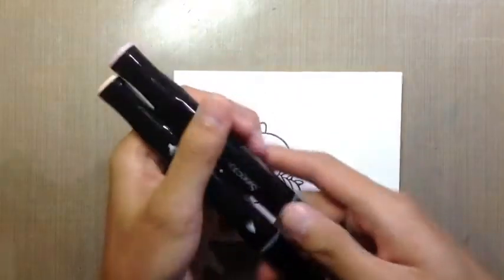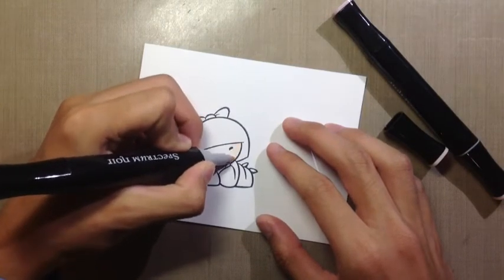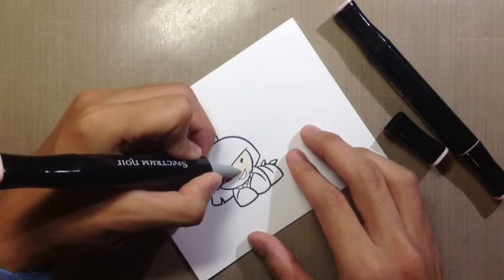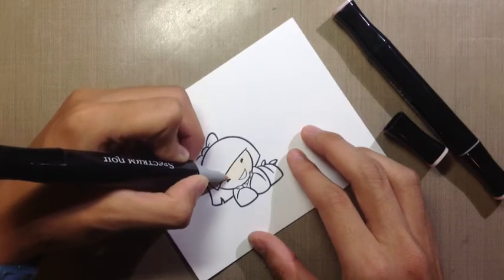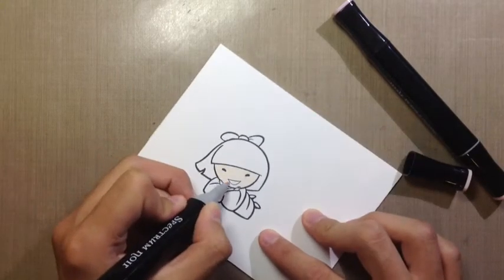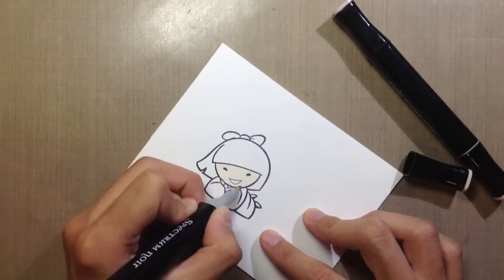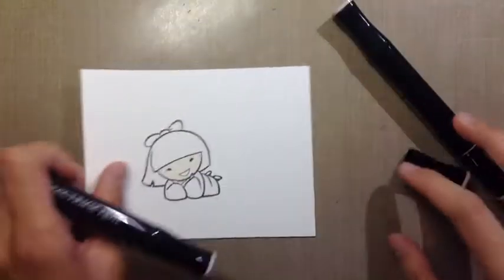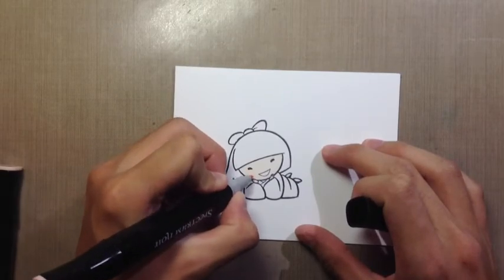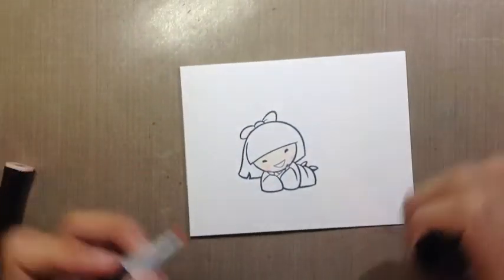I'm going to start off by using Spectrum Noir Fs3, which is a really nice skin tone — I highly recommend this. Because I'm coloring immediately after stamping the image, I'm going to be a little bit careful about not going over the black lines. It should be okay using Memento ink, but just in case, you want to be a little careful because it can bleed a little bit right after you stamp.